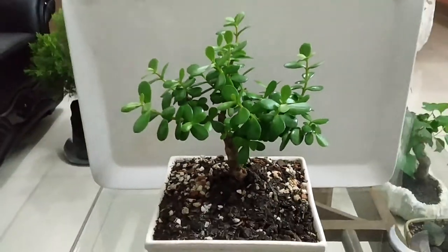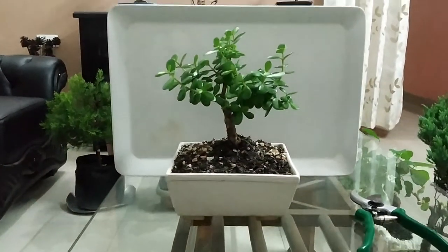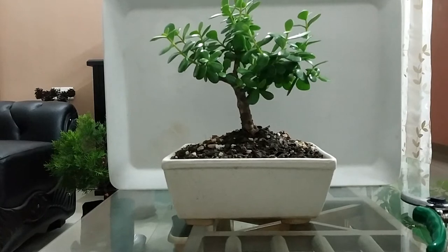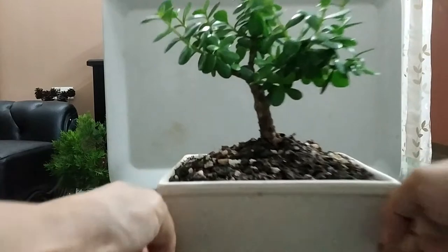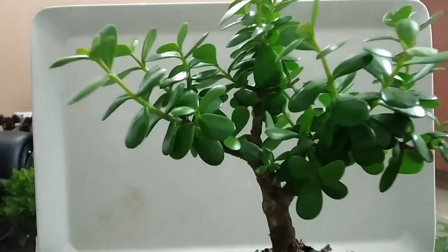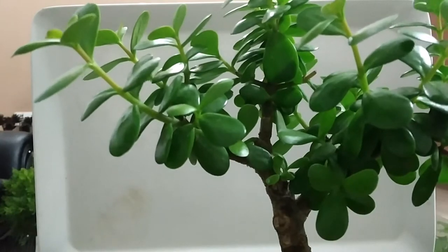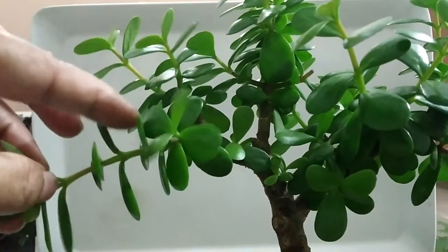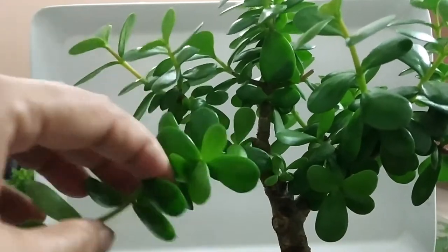We can keep this plant in front of the office or in the southeast corner of our home to invite good fortune and prosperity. Its tree-like appearance makes it very appealing, so it's a good material for bonsai.